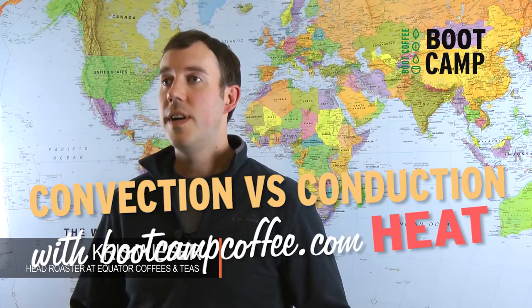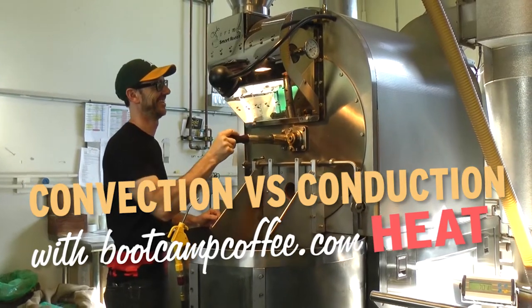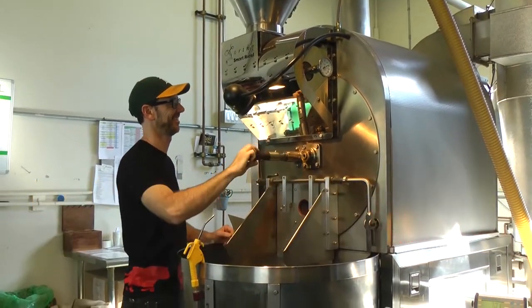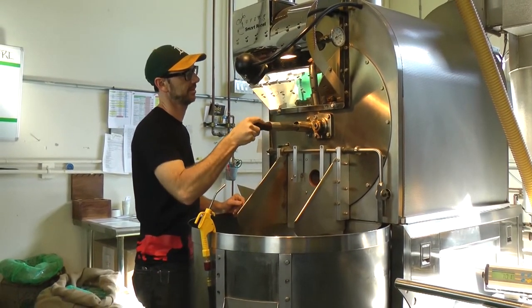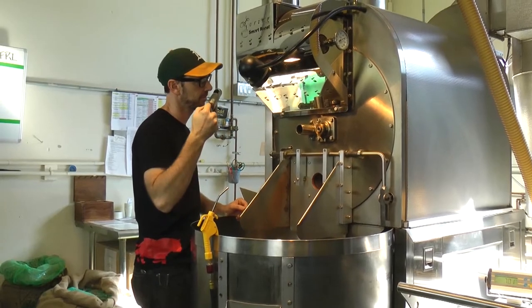At Equator, we have two 70-pound roasters that we use, but the way the roast is very different. Our Loring Smart roaster uses a convection-style heat, which means that the air is moving through the drum and it's penetrating the coffee bean and roasting it kind of from the inside out.